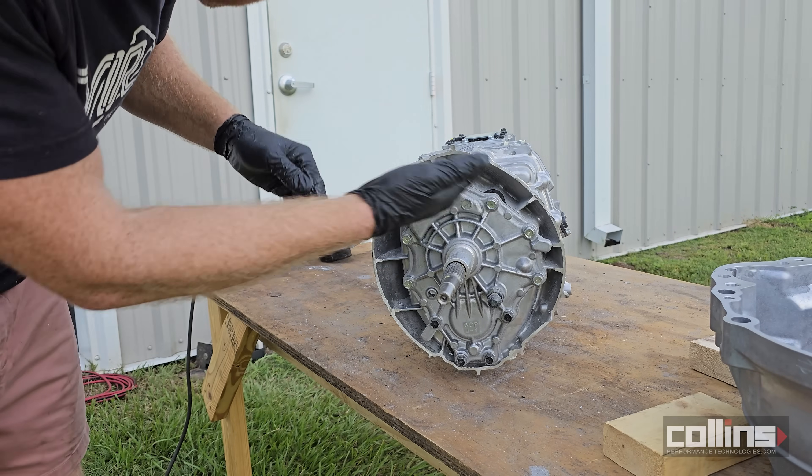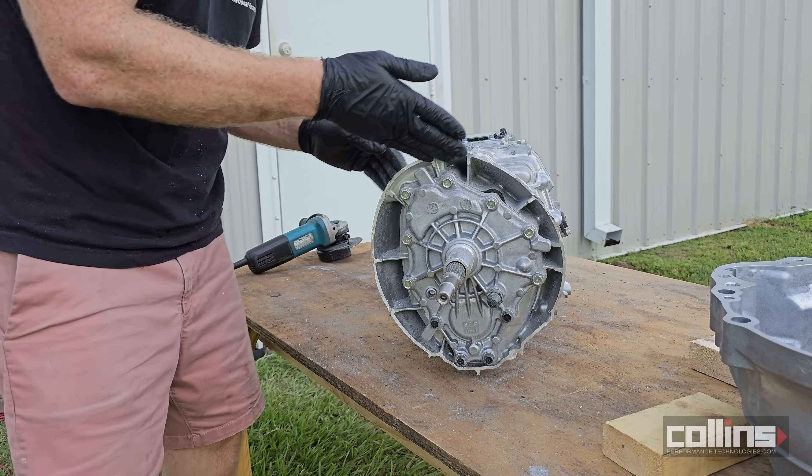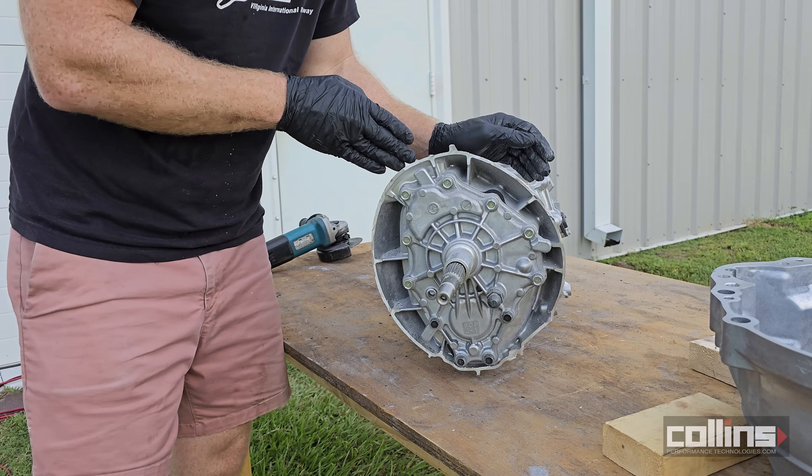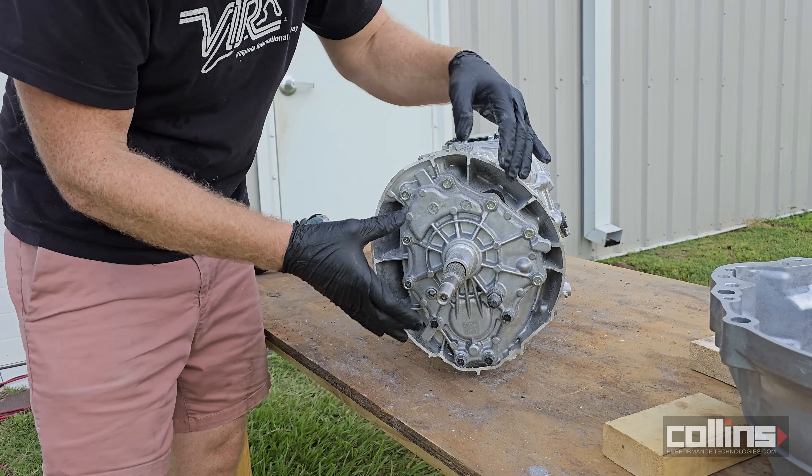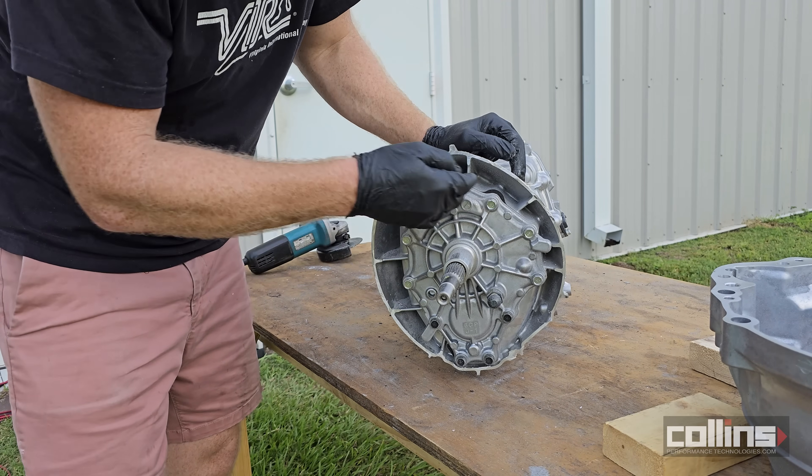We got a majority of the bell housing off. What we're trying to do is make way for the adapter plate to bolt on where the input shaft cover is.